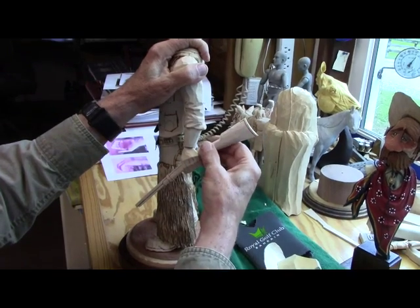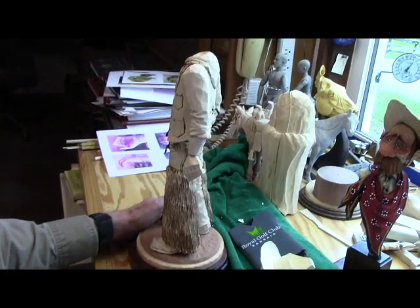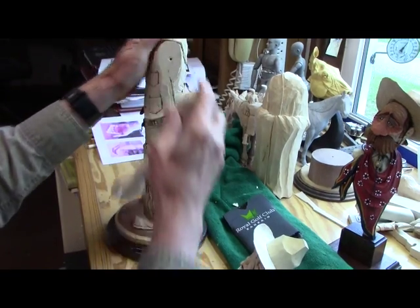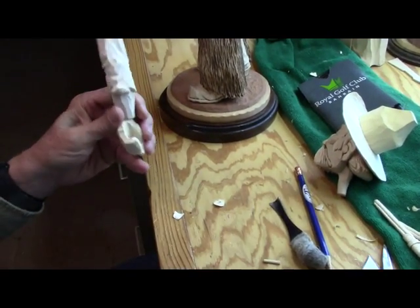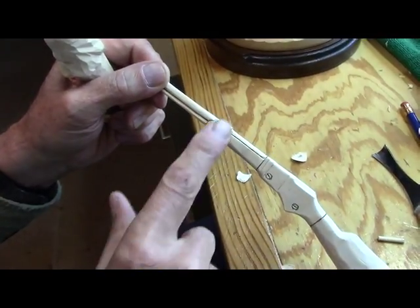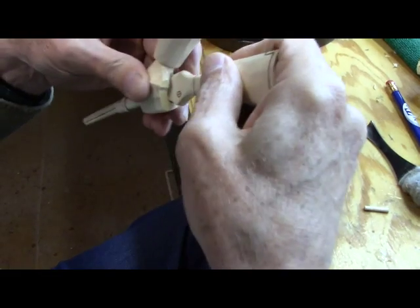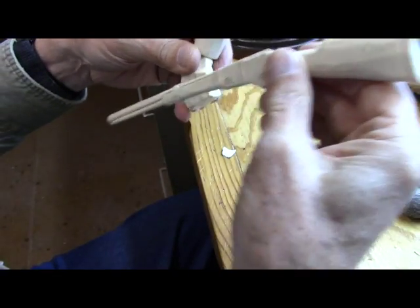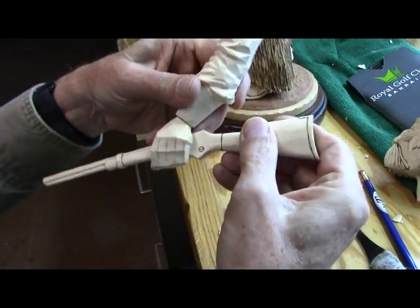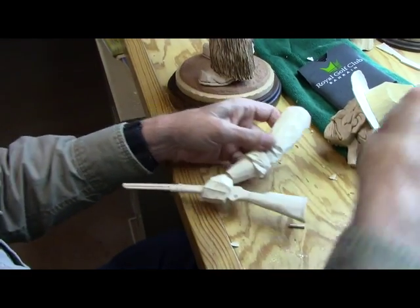Once I get the other details on that rifle — getting back to the arm — I did most of this in here with a Dremel to get it to fit, and I did that by the same method I used on the hats. I took my graphite pencil and colored the areas that go through his hand so I could insert it in there and give it a little twist. By doing that I just gradually worked my way down through the hand until it fit just right. So now I have to go ahead and carve the details for the hand and the fingers.